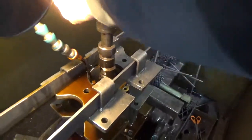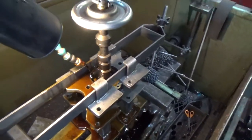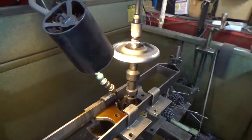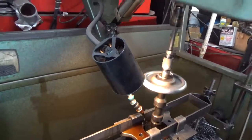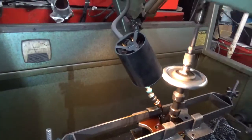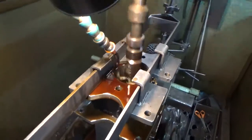Here we are — we've got our cylinder mounted up in the hone, so we're going to take the final few thousandths out this way. What this will do is give us a proper crosshatch, which is going to hold the oil for the rings to break in and also give us a good ring seal for good compression. So here's how we hone — put a little tension on here and here we go.